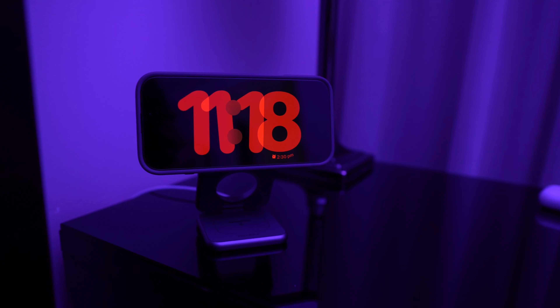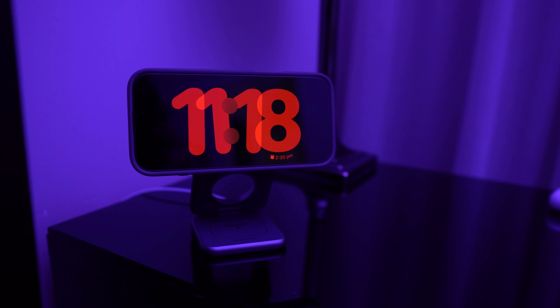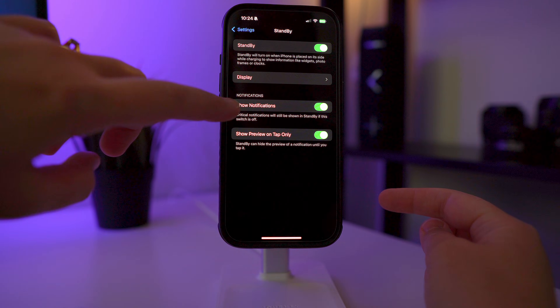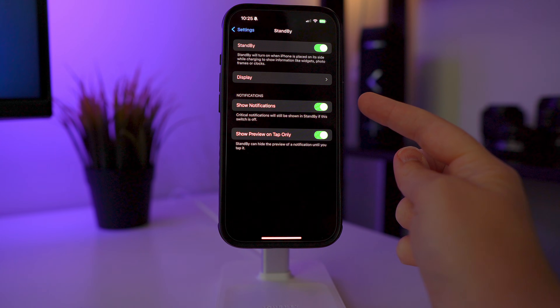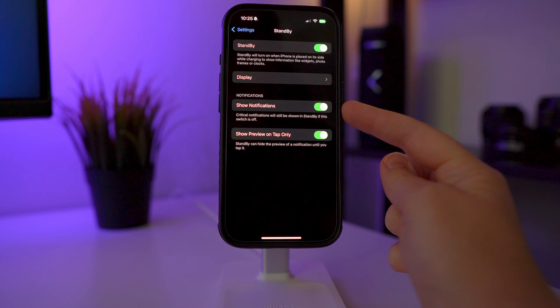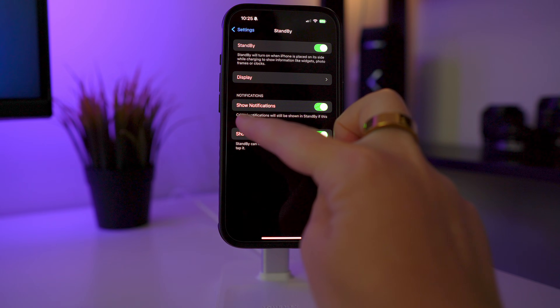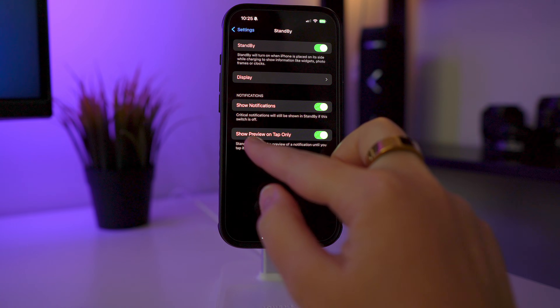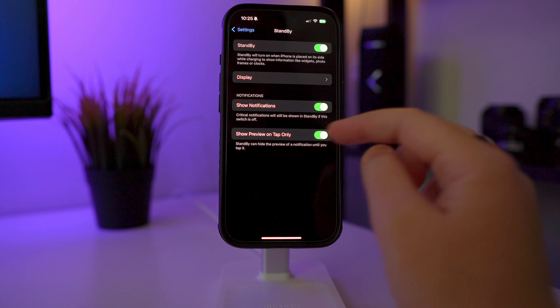I like it to always be displaying StandBy mode. If you're using this as a bedside clock, turn on Night Mode — this makes the clock go a red color so it's not really bright in your room at night. Once you've picked your display settings, click back. If you want to show critical notifications, turn that on. StandBy won't show all notifications, only apps you have critical notifications turned on for, and you can also enable show preview on tap only if you want.